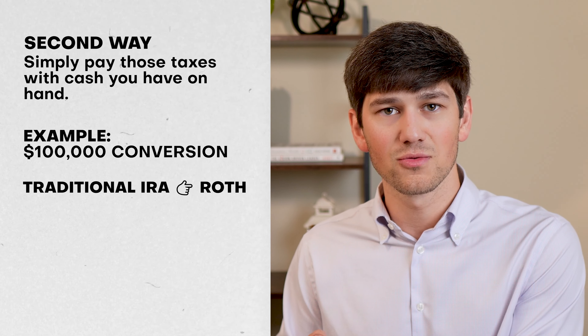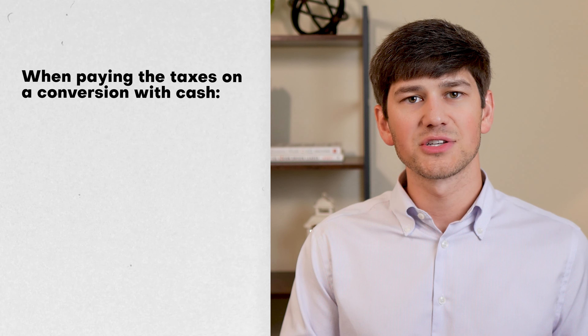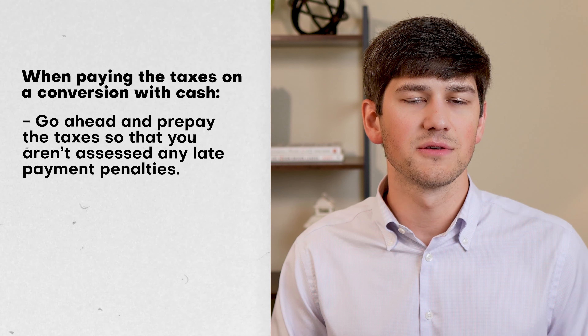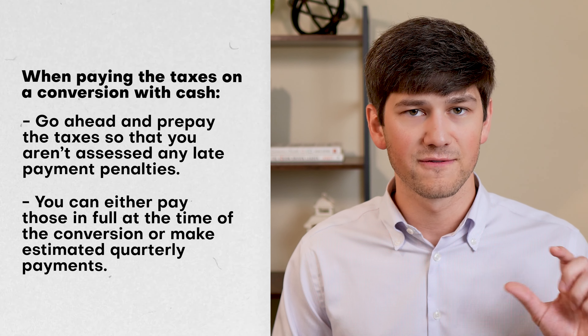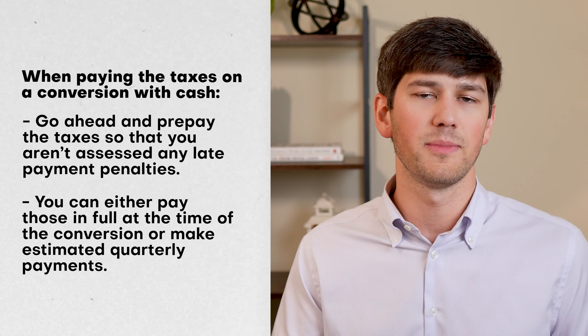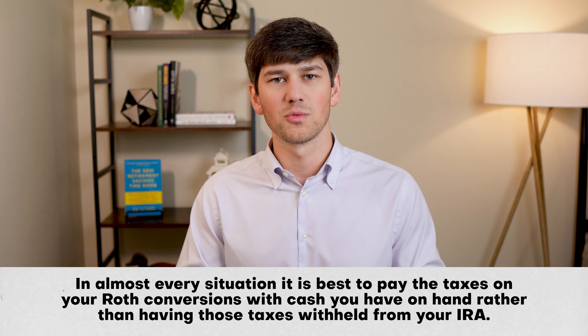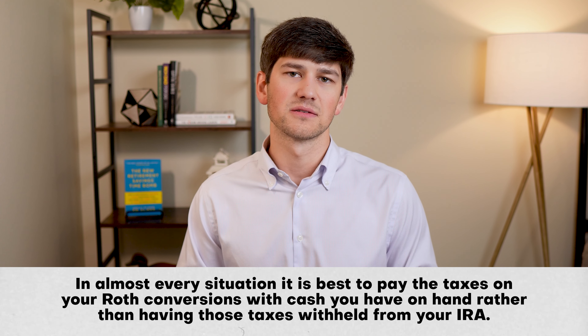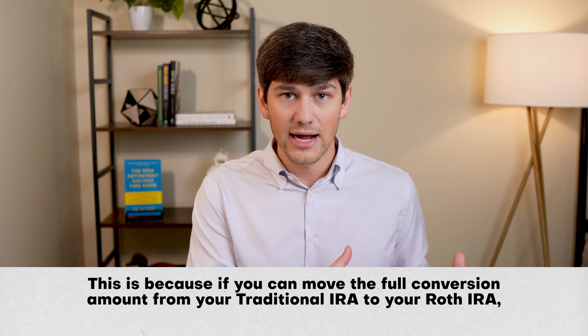The second way to pay the taxes on your Roth conversions is more straightforward: you can simply pay the taxes with cash that you have on hand. If you're doing a $100,000 conversion, that full $100,000 moves from your traditional IRA into your Roth, and you pay that $27,000 worth of taxes out of cash on hand. I would suggest prepaying those taxes so you're not assessed any late penalties — either paying in full at the time of conversion or making estimated quarterly payments throughout the year.